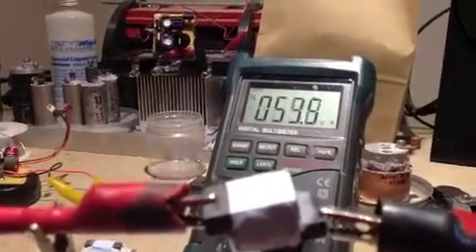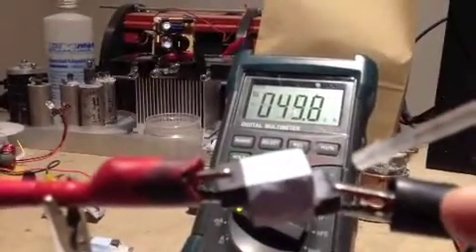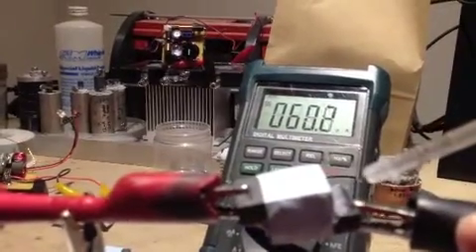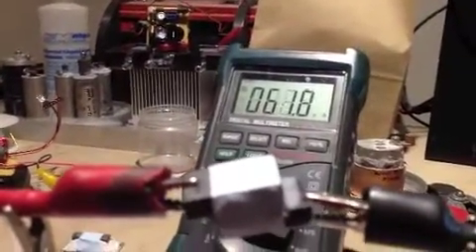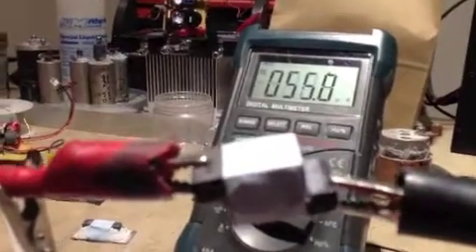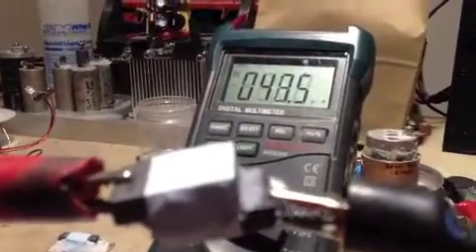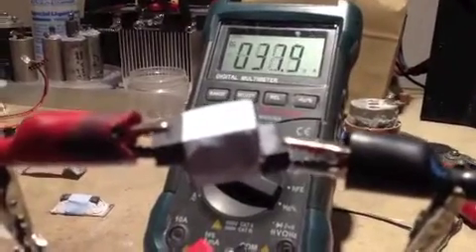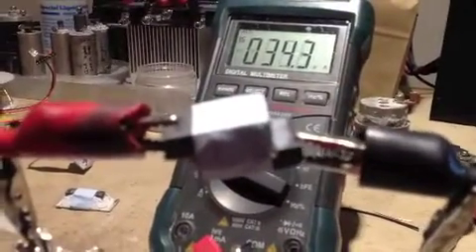It seems to dissipate fairly quickly. All right, so you see what's happening here? This action is obviously non-galvanic because we have identical electrodes, correct?